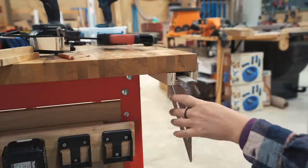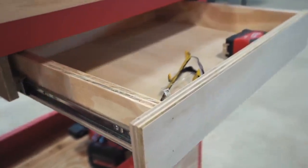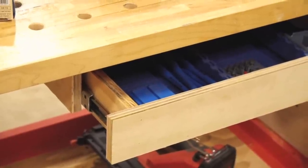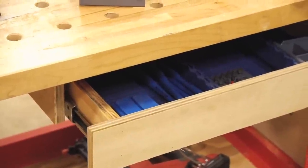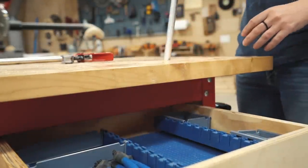I thought a shallow drawer would be nice to hold safety glasses and tape measures and maybe even some pencils or glue brushes. So I incorporated one on the top right. I made the drawer shallow enough to still utilize the clamps on the top without hitting it.